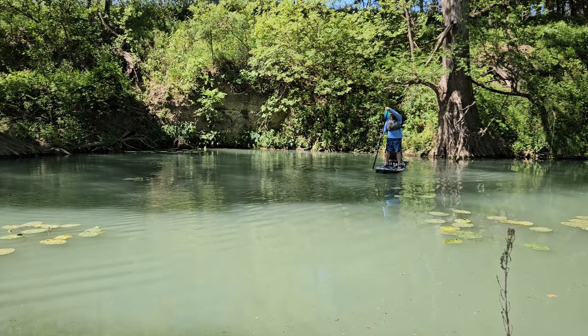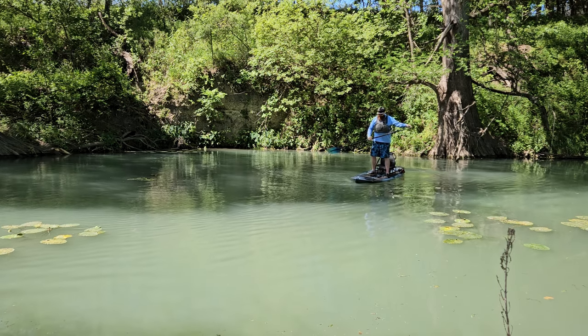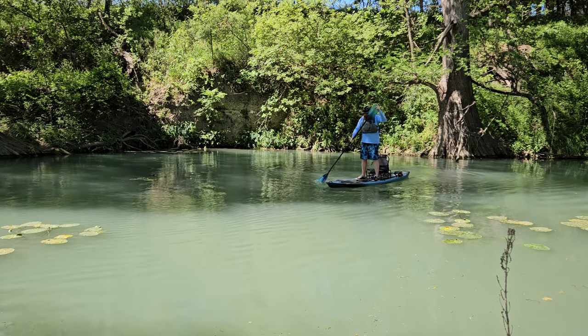Due to its hull design, I have no knee knock, and it's just nice and stable. You can rock back and forth — not a problem.